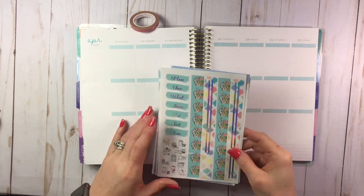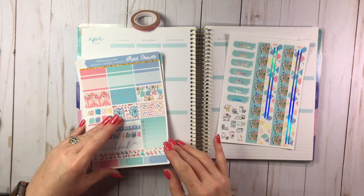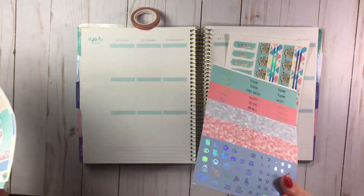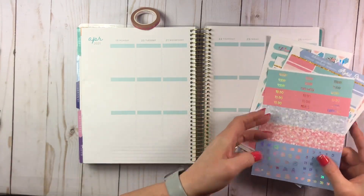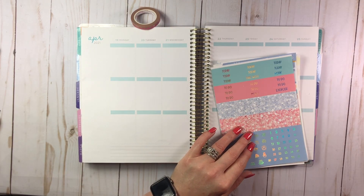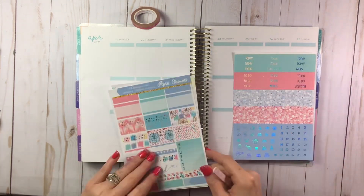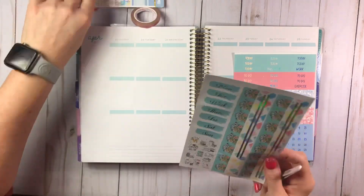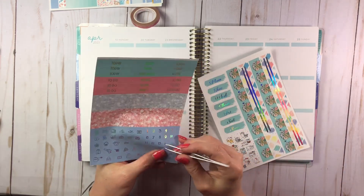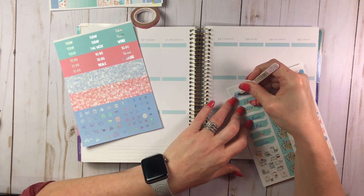It is definitely spring here in South Carolina — it's pretty warm, then it rains, but the pollen — oh my gosh, the pollen is terrible! By the way, this is for the week of April 19th through the 25th, which is my sister and my nephew's birthday week, so I'll definitely be putting stuff down for them. Let's get the date covers on and the dates down first, then we'll get going on the washi strips.